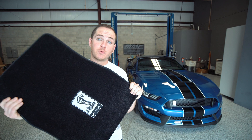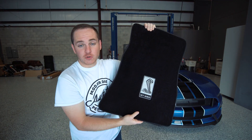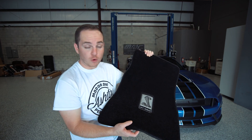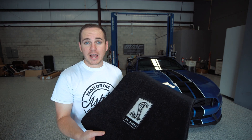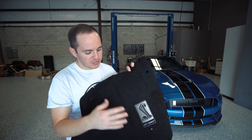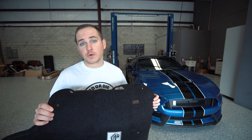Next we've got a set of GT350 floor mats with the GT350 logo embossed right in the middle. The nicest thing about these is the much nicer material — much more plush carpet and the engraving is really nice. These are all officially licensed products, very high quality. They just pop right in obviously, but I figured I'd show them off anyway. Next we've got a GT350 trunk liner with the GT350 badge embedded right in the middle as well — really clean appearance and looks really nice.